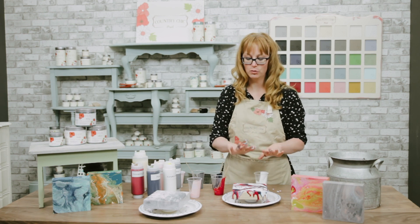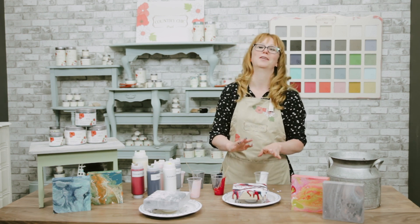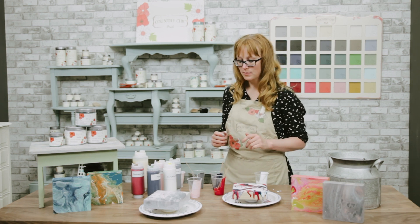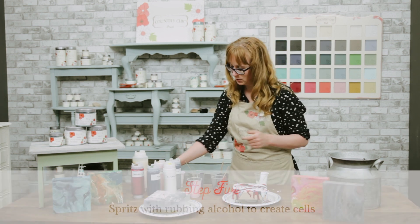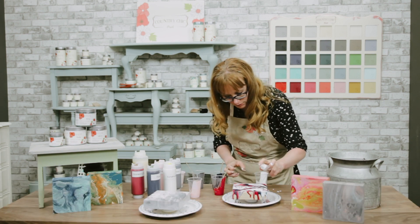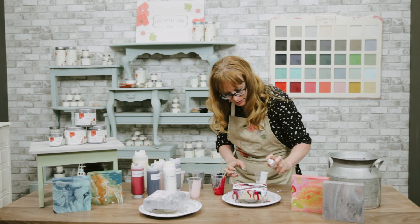As you can see, it's pretty messy. So if you don't want to get paint all over your fingers, you can always wear gloves. Again, I'm going to use my little squeeze bottle of rubbing alcohol to get rid of those air bubbles and create some cells.